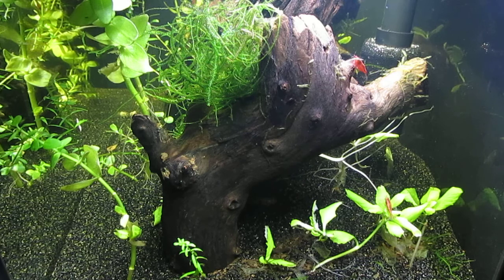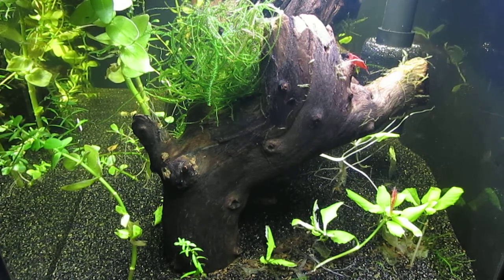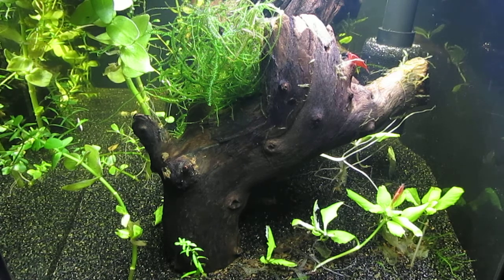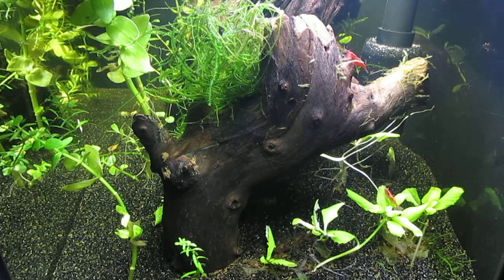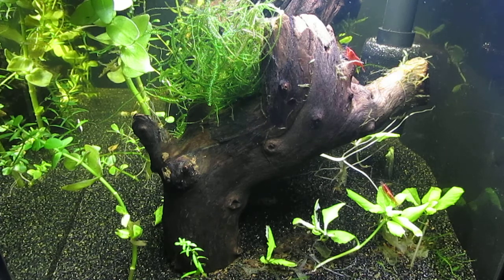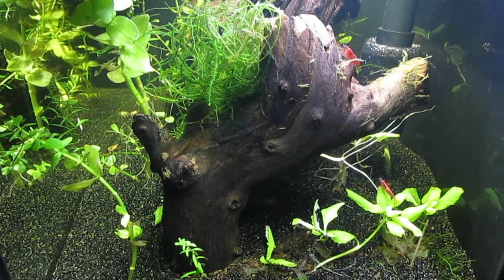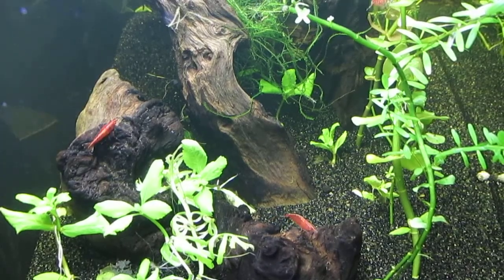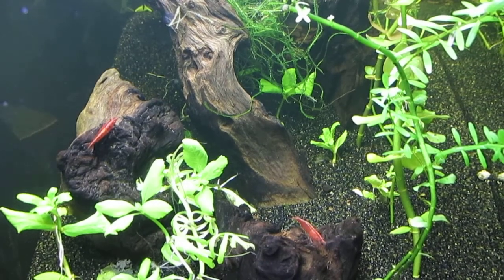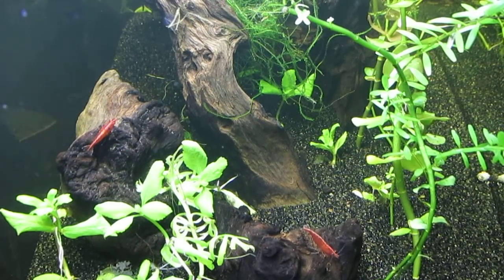Here on the left side of the tank, you can see that the intake of the hang-on-the-back filter has an intake sponge on the end. I'm not sure if shrimplets could escape the flow of this filter, so just in case, I have the sponge in place to keep them safe. Here's a look at the left side of the tank — these fine pieces of Mopani driftwood make for an interesting aquascape.